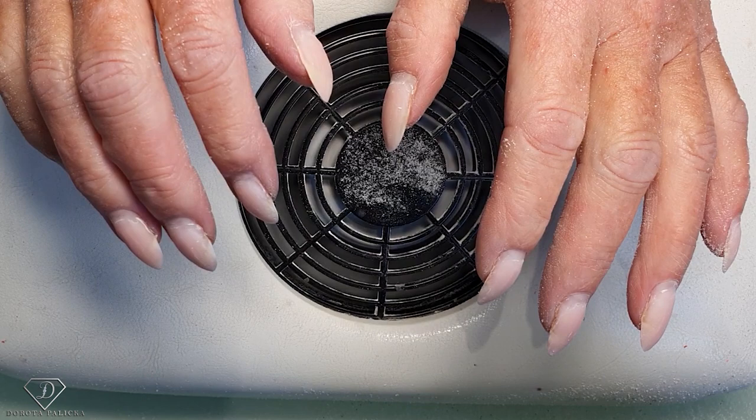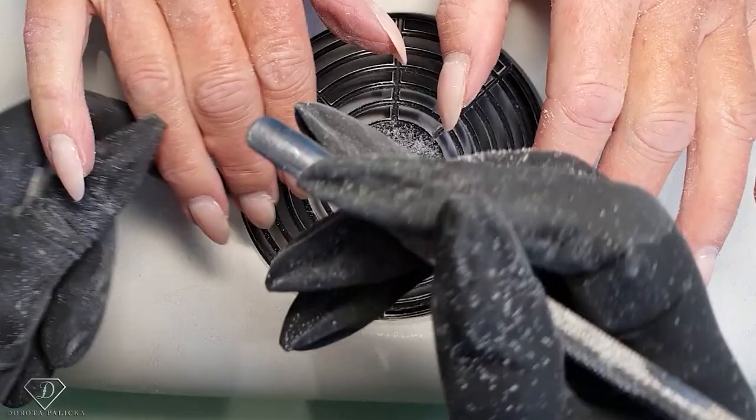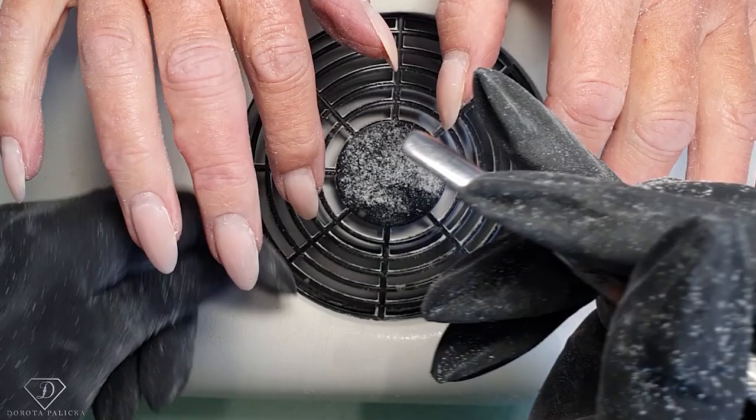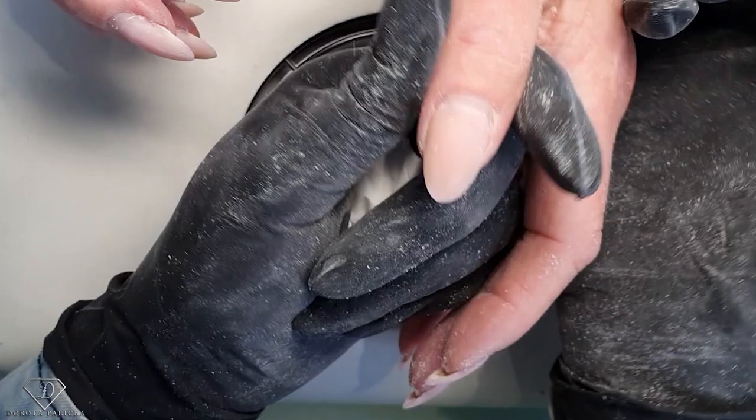And then we are going to push back the cuticles. I'm using the cuticle pusher to push them back quite firmly but not too strong — you don't want to damage that sensitive area, especially as this part of the nail is really soft. That's where the cells are not fully keratinized and they are really easy to damage.